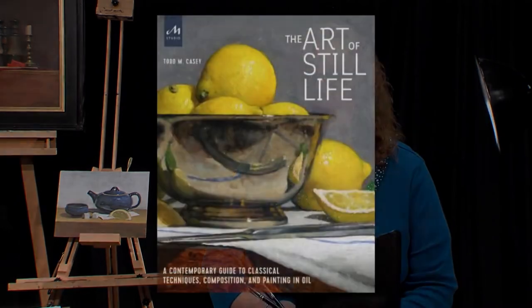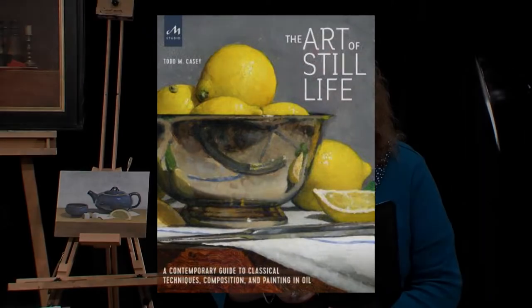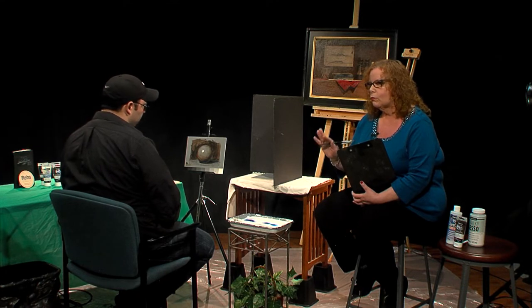Before I forget, I do want to mention his book again, The Art of Still Life, which is available on Amazon. He's going to talk a little bit about that in today's show. First, what I'm going to have him do is recap a little of what he did on the first show. He did a grisaille painting, an underpainting, and I'm going to just go right to him and have him start working and start teaching us.